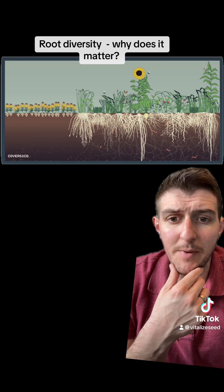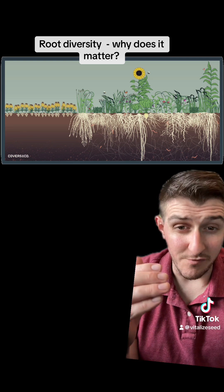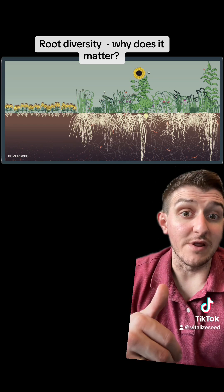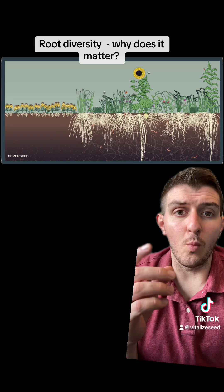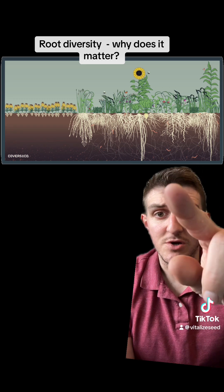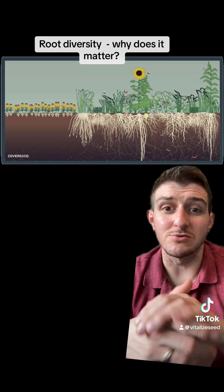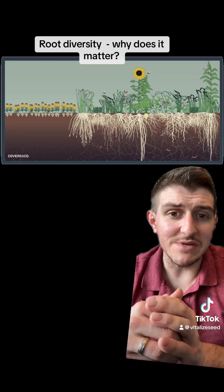One of the things to keep in mind — we did some other videos on nutrient stratification, which is the difference in nutrients at different rooting depths or different areas of the soil profile. When you have a really diverse root system, as you can see in this picture, you have roots that are gathering or sequestering — a common term — mining nutrients from all different levels.